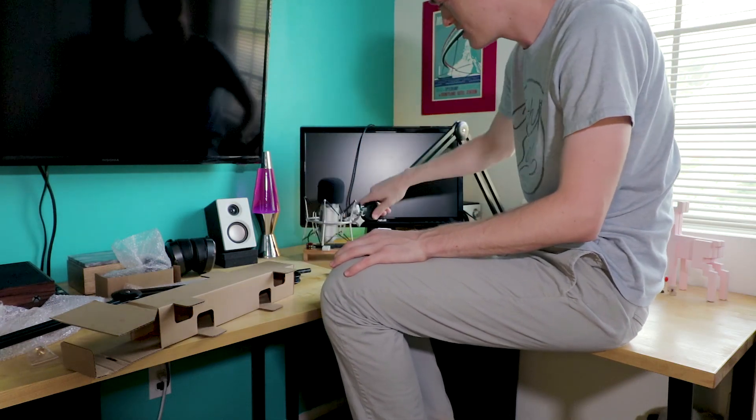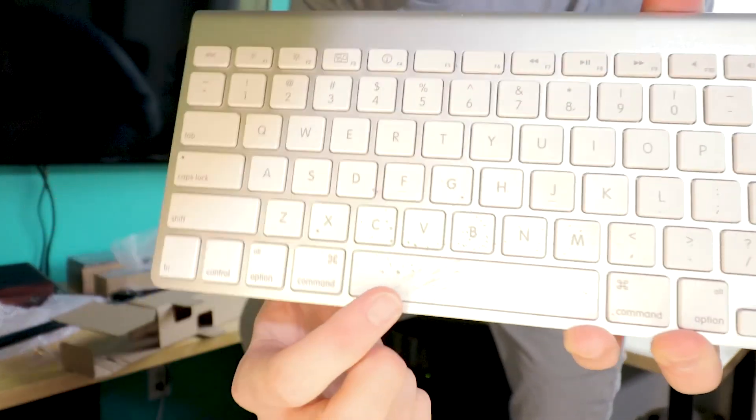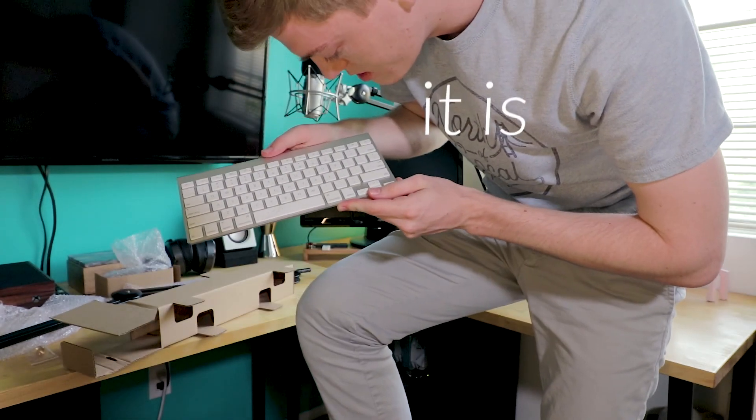Look at that — super quiet. There's all this black stuff on my keyboard. I mean, I just wiped it, but there's all this black stuff. I feel like it's the Velcro.